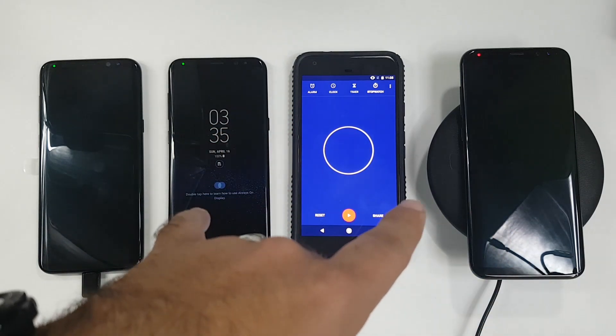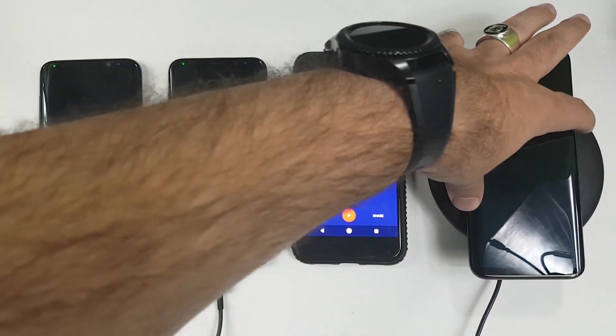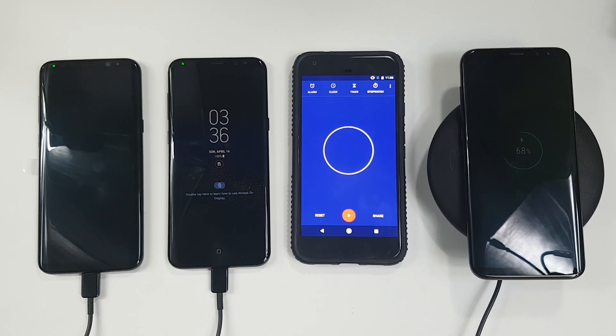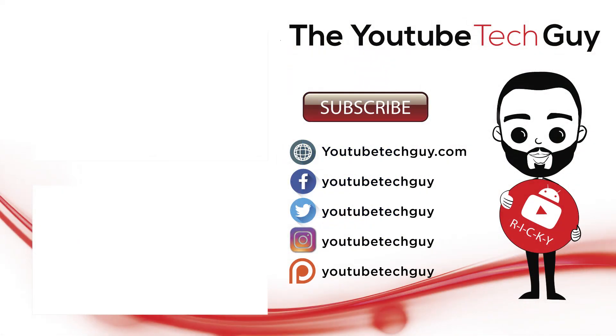Hopefully you did like this video. Please give a thumbs up. I will not go all the way for the wireless charger just because I really need to get these phones back. That still gives you a good amount of data on how these worked out. Hopefully no one gets fired over this video. Make sure to check out all of our other videos on the Galaxy S8, as we have the most coverage on YouTube for this device. Thank you for watching — this has been Ricky, the YouTube Tech Guy. We'll see you next time.